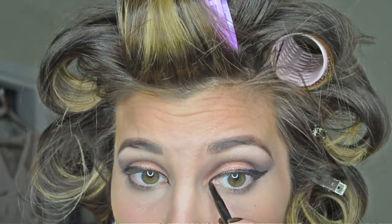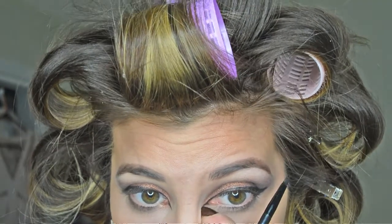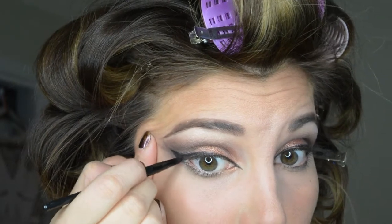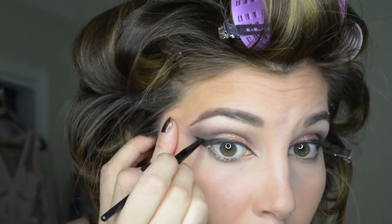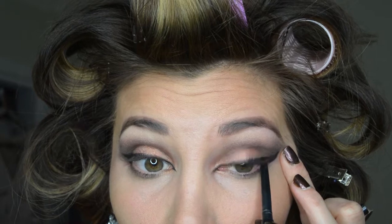We're going to be extending our eyeliner past the inside part of our eye. This brush is perfect for that because it has a pointed edge, and this product goes on so smooth and is water resistant. We're just going to extend the liner a little bit on the inside part of the lash line. I'm now going to be using the Revlon ColorStay black eyeliner and lining the inner part of my lash line as well as my waterline.